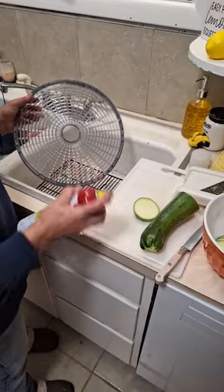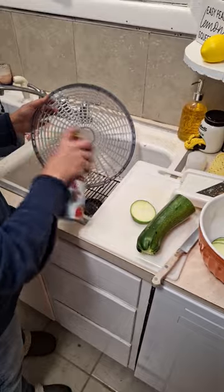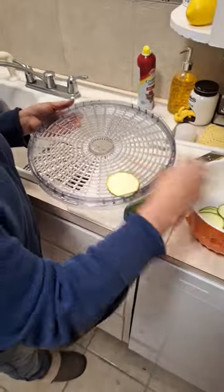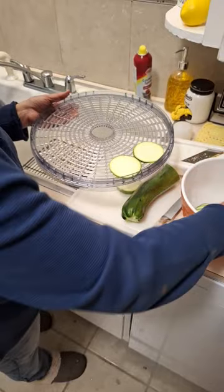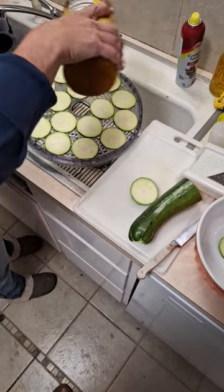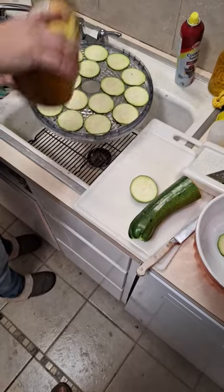Next thing I want to do is make sure that my tray is sprayed real good with oil, and then we're going to put the chips on. After they're all laid out on the tray, you want to do a real light sprinkle of seasoning salt — real light sprinkle.